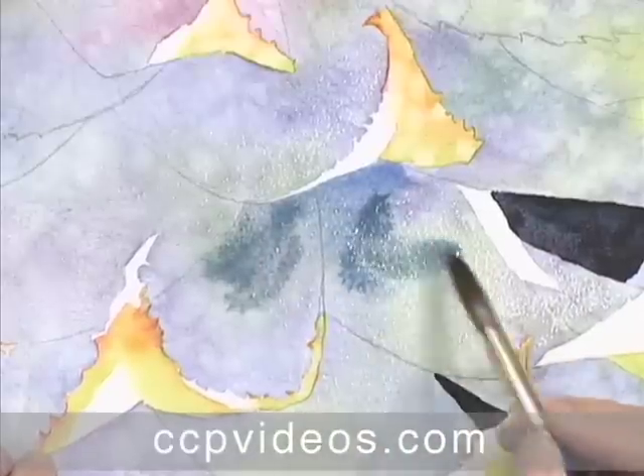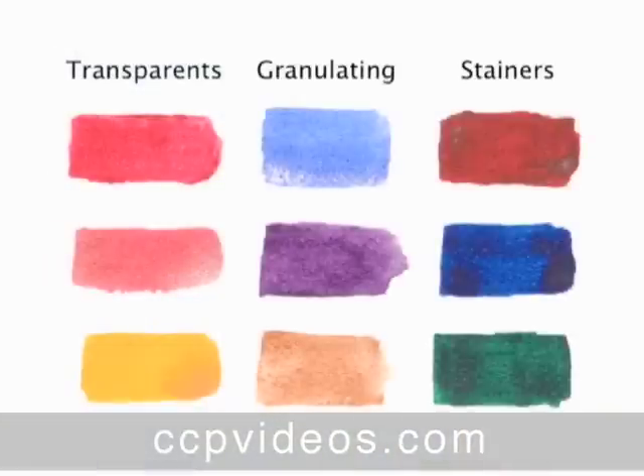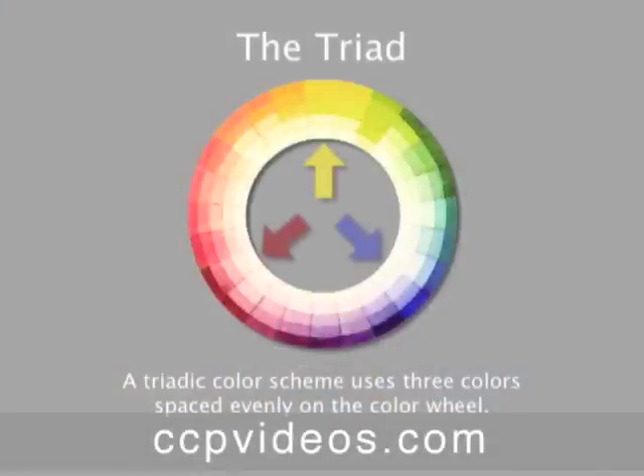Sue boosts your artistic confidence with a series of lessons on pigment quality, design principles, and color theory,